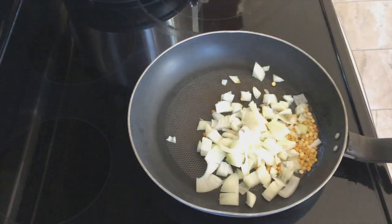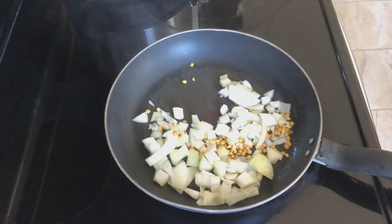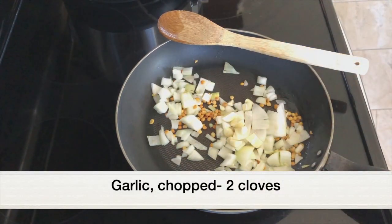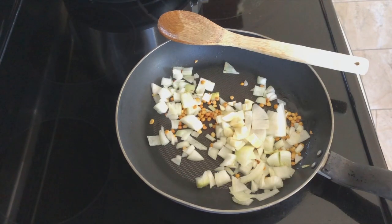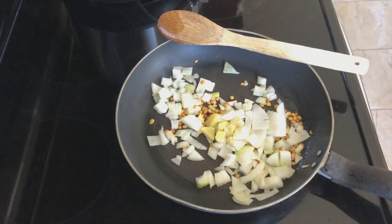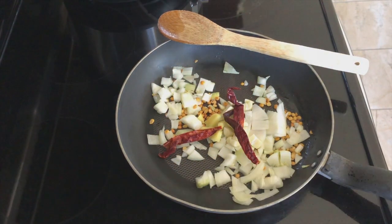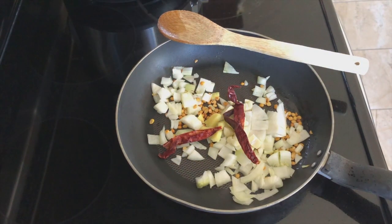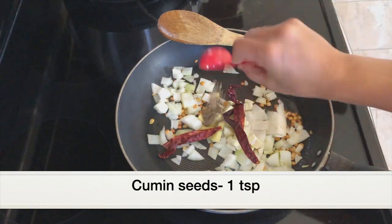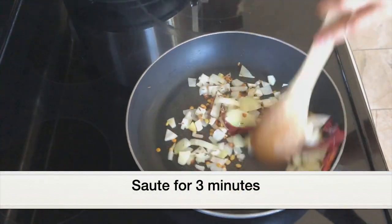Now adding one chopped onion — saute the onion. Next, add two large garlic cloves chopped and a two-inch slice of ginger chopped. Also adding three dried whole red chilies. This is up to your heat level — if you want this chutney to be very spicy you can add more red chilies. Also adding one teaspoon cumin seeds.